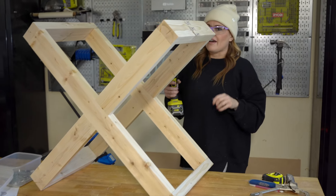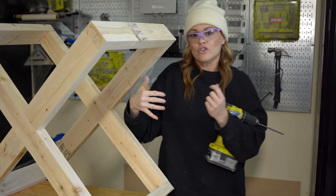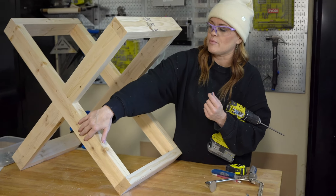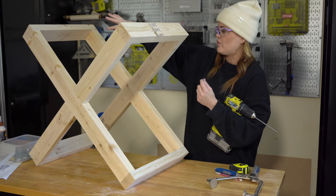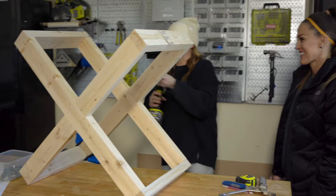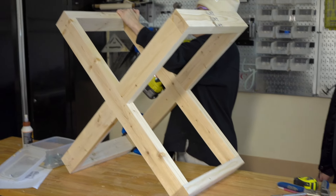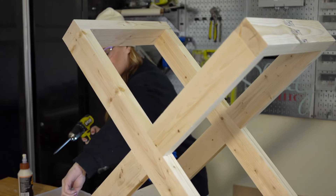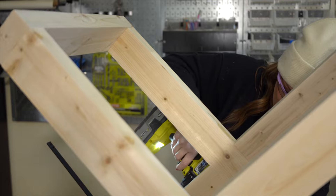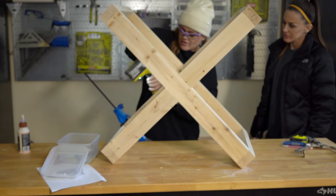I'm adding the last two pocket hole screws to our X. As you can see, this is the base of the coffee table and this is going to be where our top goes. All of our pocket holes are hidden facing us — pretty handy. Final pocket hole screw, and then we'll take our Kreg clamp off and show you before we add our top.